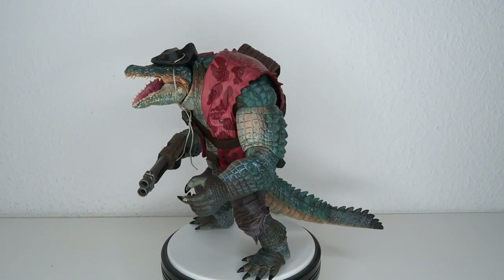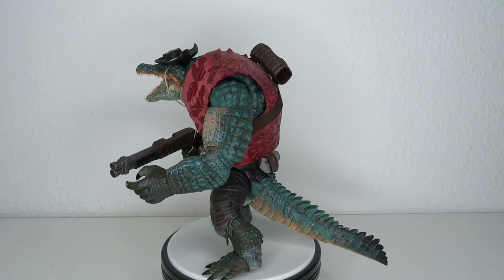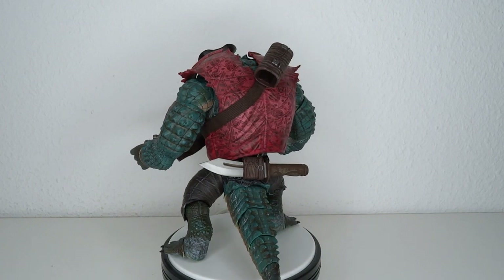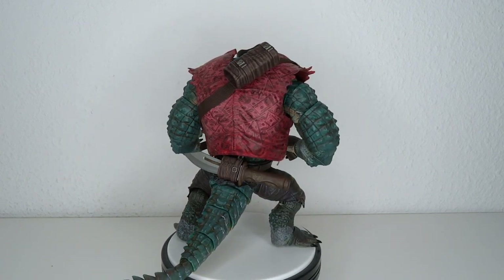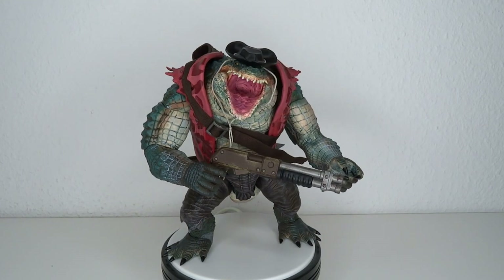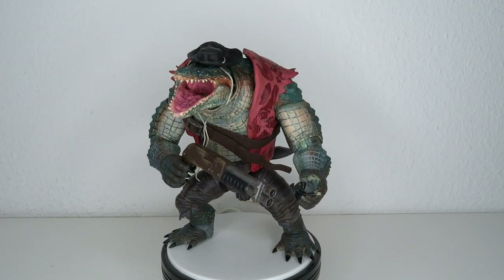That's gonna do it guys. As usual, thank you very much for watching. Don't forget, if you enjoyed this review, hit it up with a like and subscribe to the channel so you can stay tuned for more figure reviews and whatever the Wilderness Hunter Crocker — I'm just calling him Leatherhead — wants.